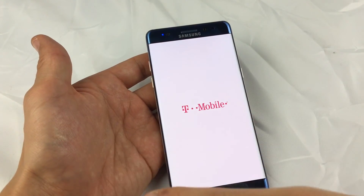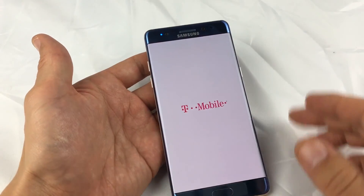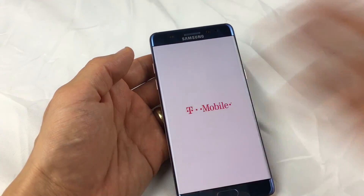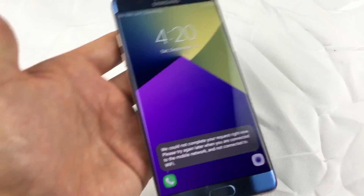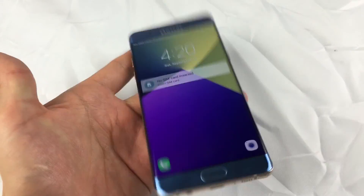Do not do the factory reset or you will lose everything on your phone. Do the normal boot. And also by doing it this way, you're not going to lose any photos or videos — you're not going to lose anything. Your phone is going to be back up and working 100%. Thanks for watching, guys.